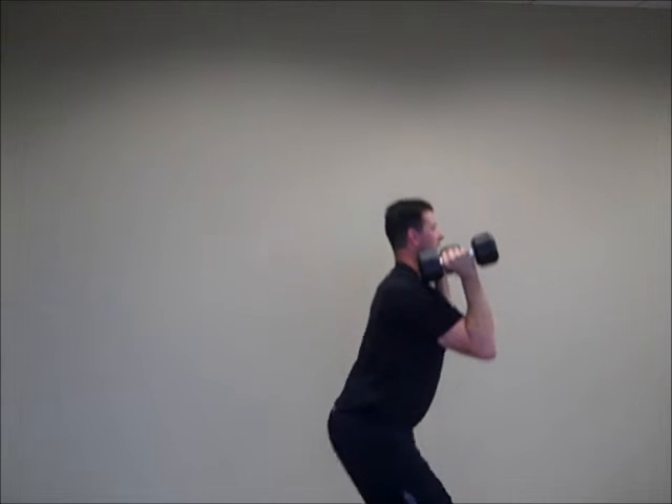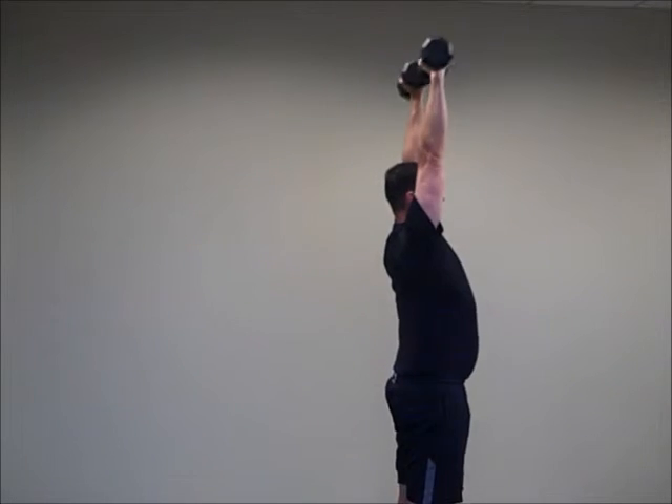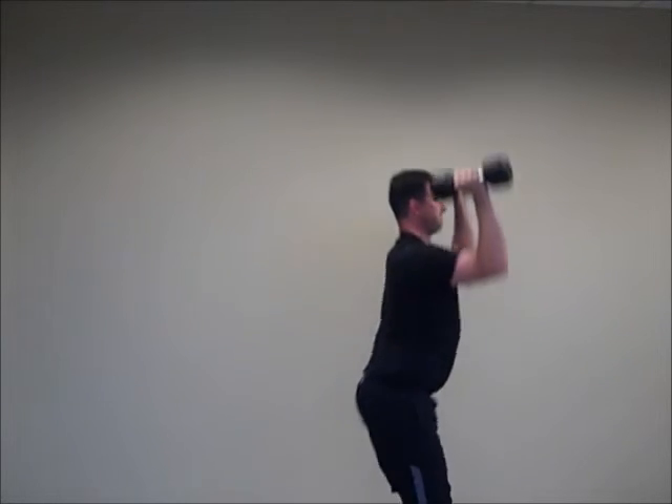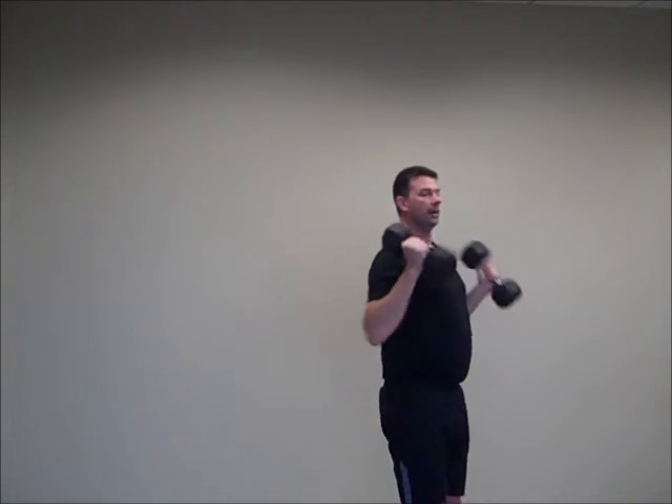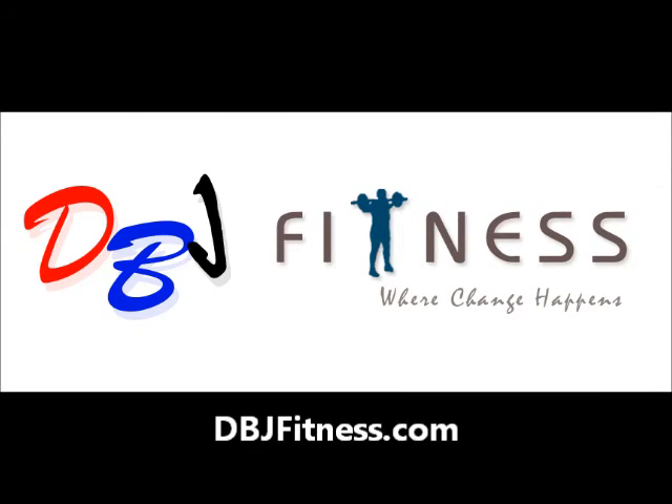Side view here — squat, press. I'm Darrell with DBJ Fitness and that is the squat and press. We'll be right back.